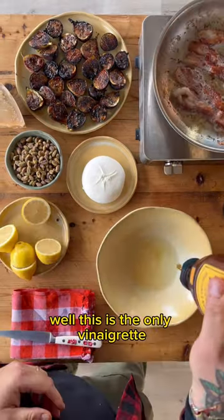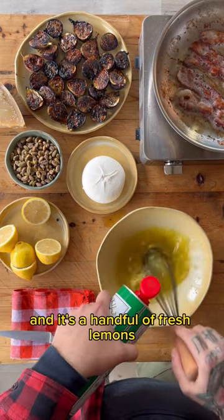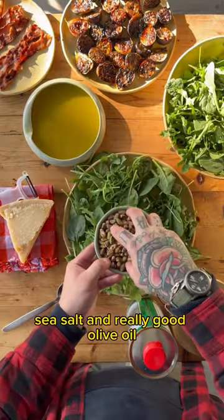The vinaigrette — well, this is the only vinaigrette you're ever going to need to know how to make. It's a handful of fresh lemons, a bunch of honey, sea salt, and really good olive oil.